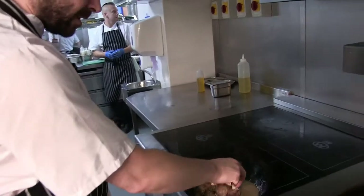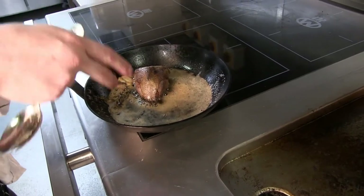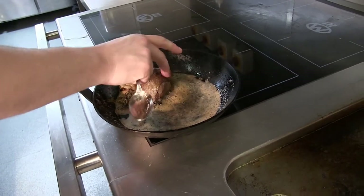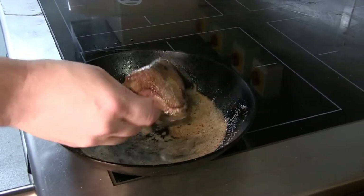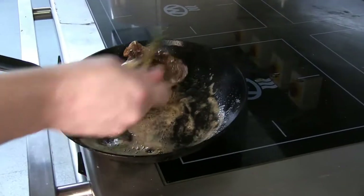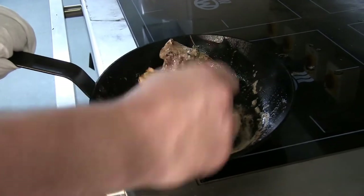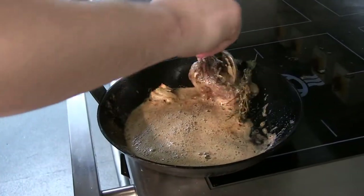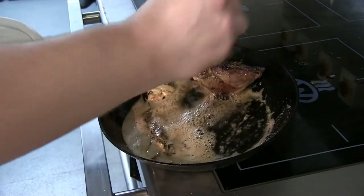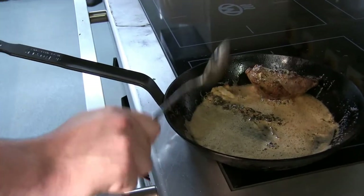With the pigeon just out of the oven, I'm just giving it a little press to check — if it's very firm, it means it's been in the oven too long and it's overcooked. It's still springing back, so it's telling me it's still quite rare. We're going to flip it back over and give it another minute or so. Also, for cooking game, it's very important to let it rest as well — if you cook meat and don't let it rest, it's very tight.